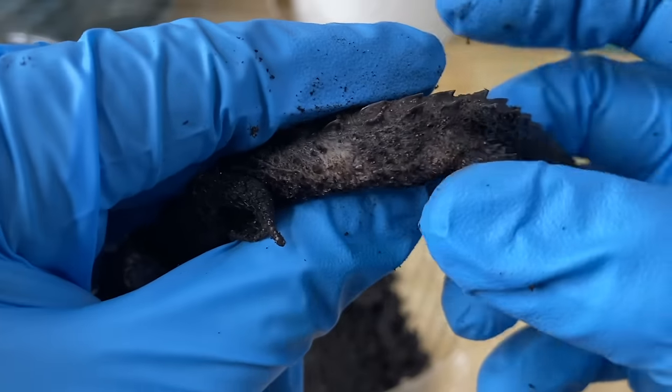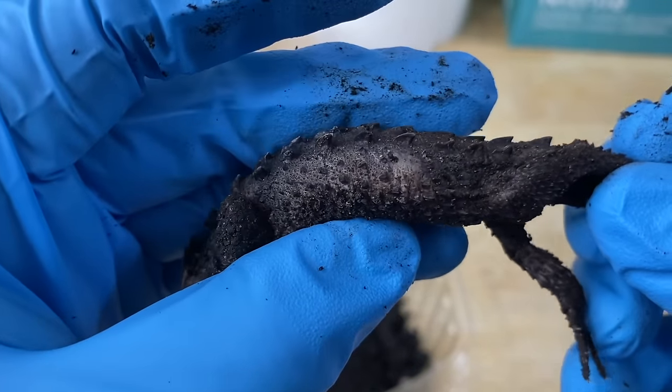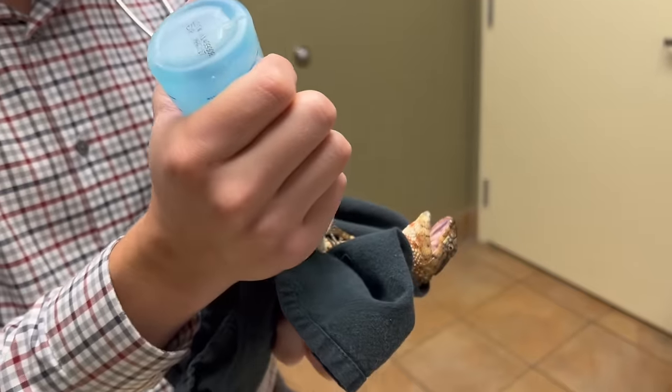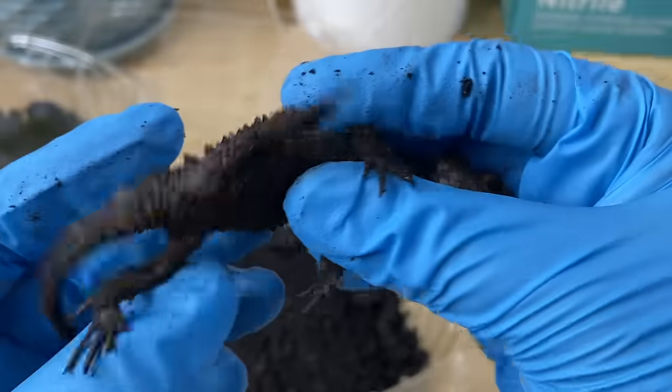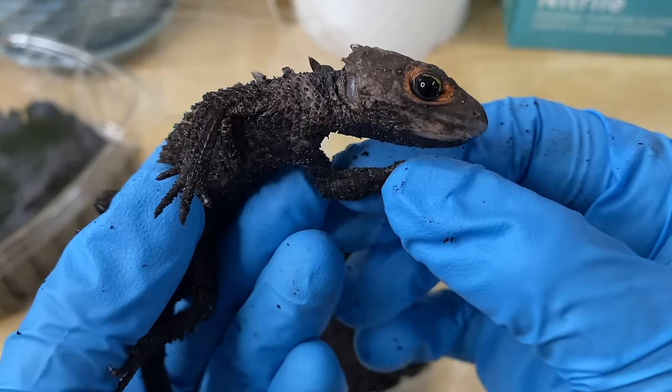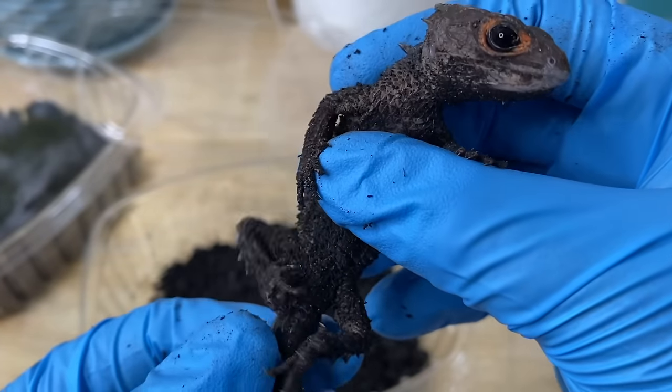We're going to want to clean this animal off and have a closer look at that, and if need be, there may be some vet attention involved with the beloved Dr. Alec Brown. The animal is alert — we love to see that. Clearly has some spunk. I say 'she' — I'm not even sure, but it's a girl.